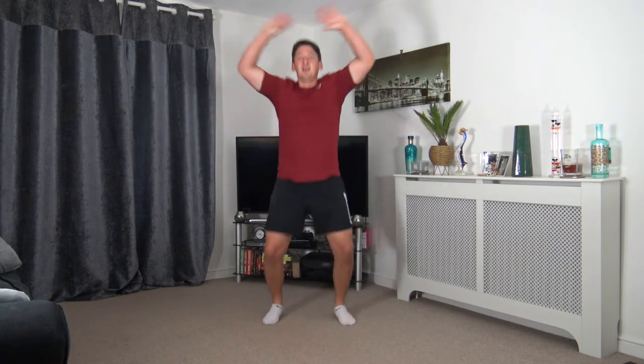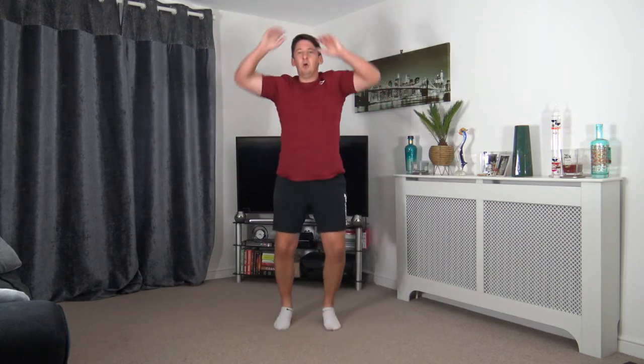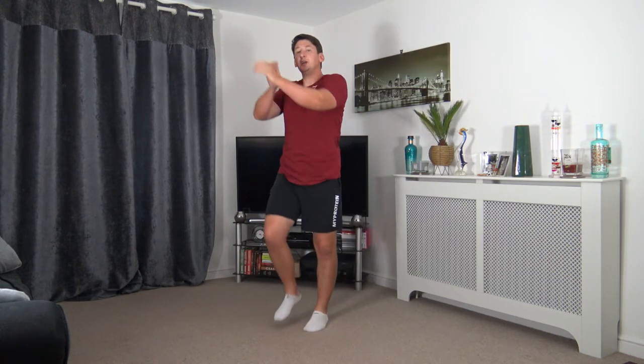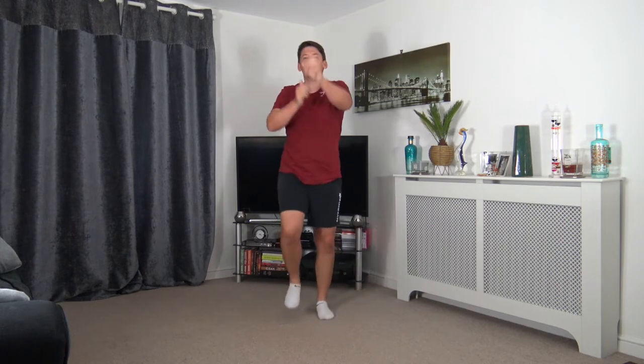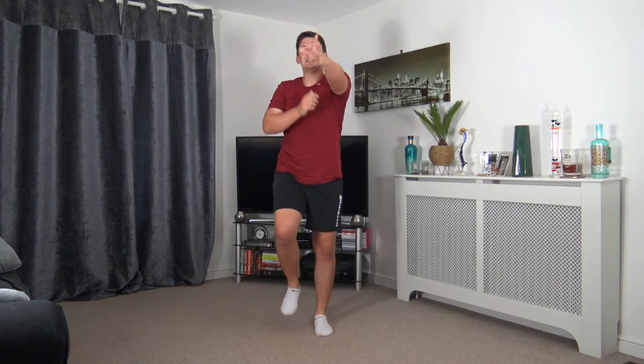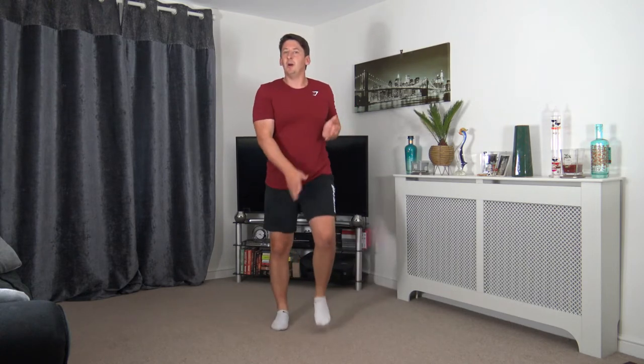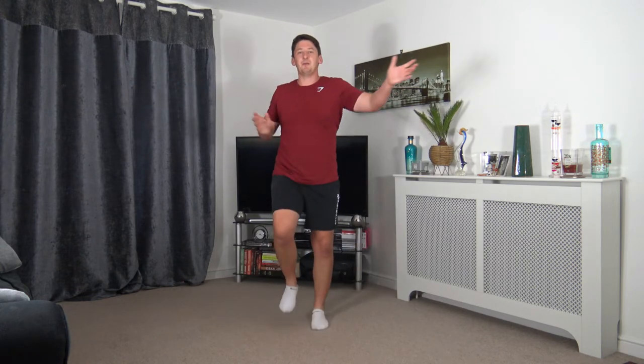5, 4, 3, 2, 1. Back to a march, light punches come out in front. Keep the arms and chest tight and try not to overextend the elbow. Looking good — fantastic. Down to the ground we go, keep the marching going. Push them out to the sides, keeping that posture nice and upright, keeping a nice straight back.